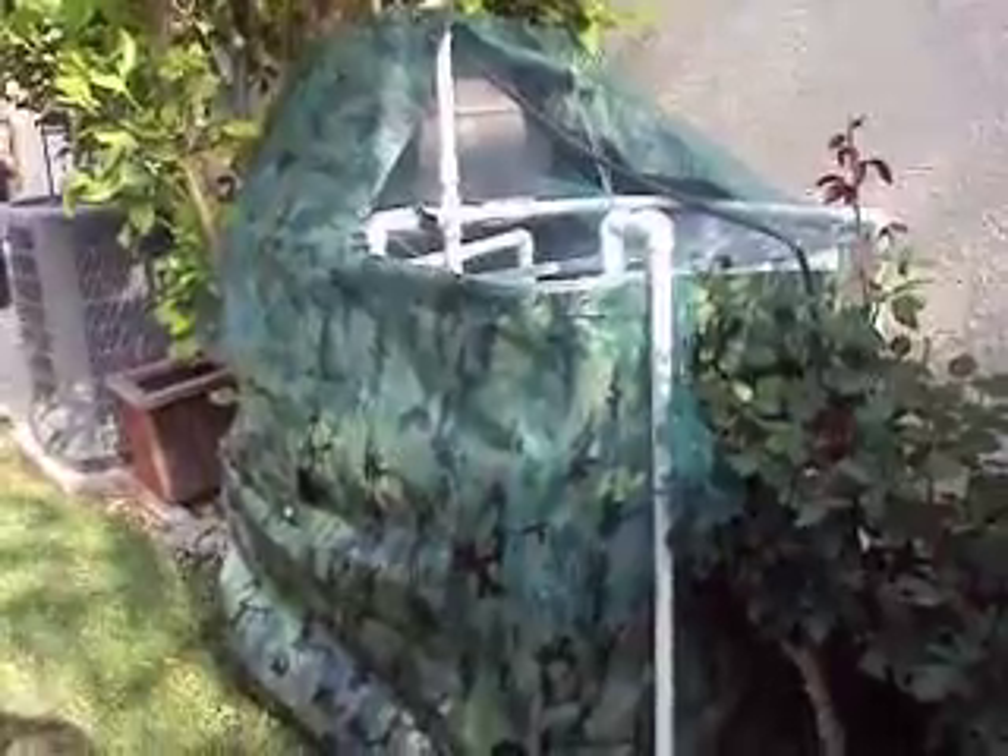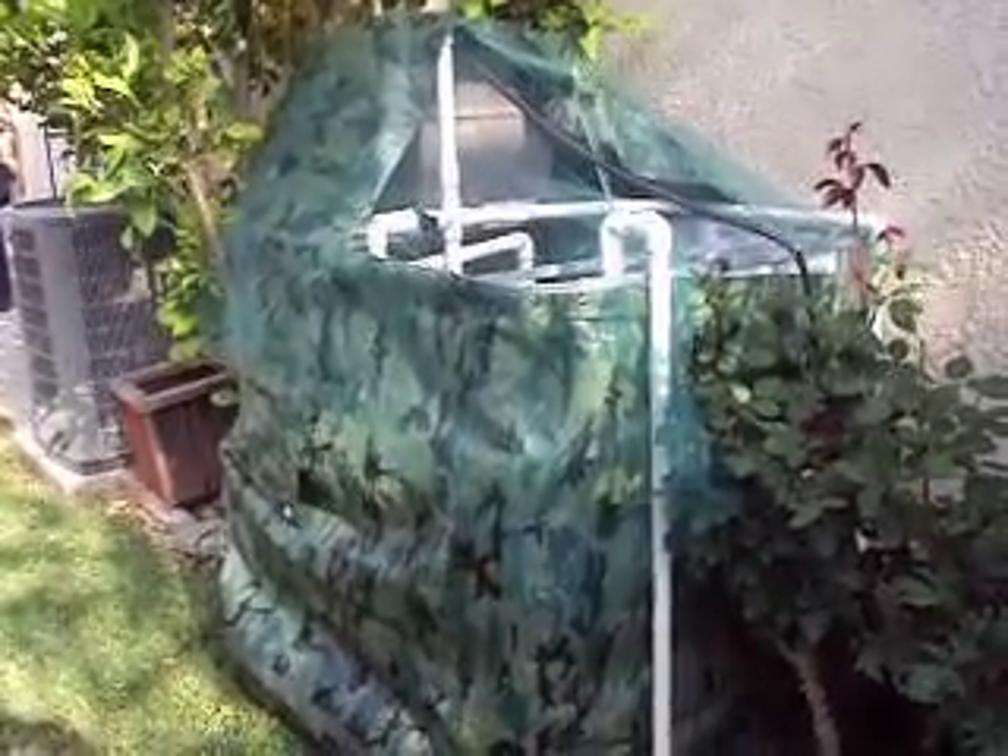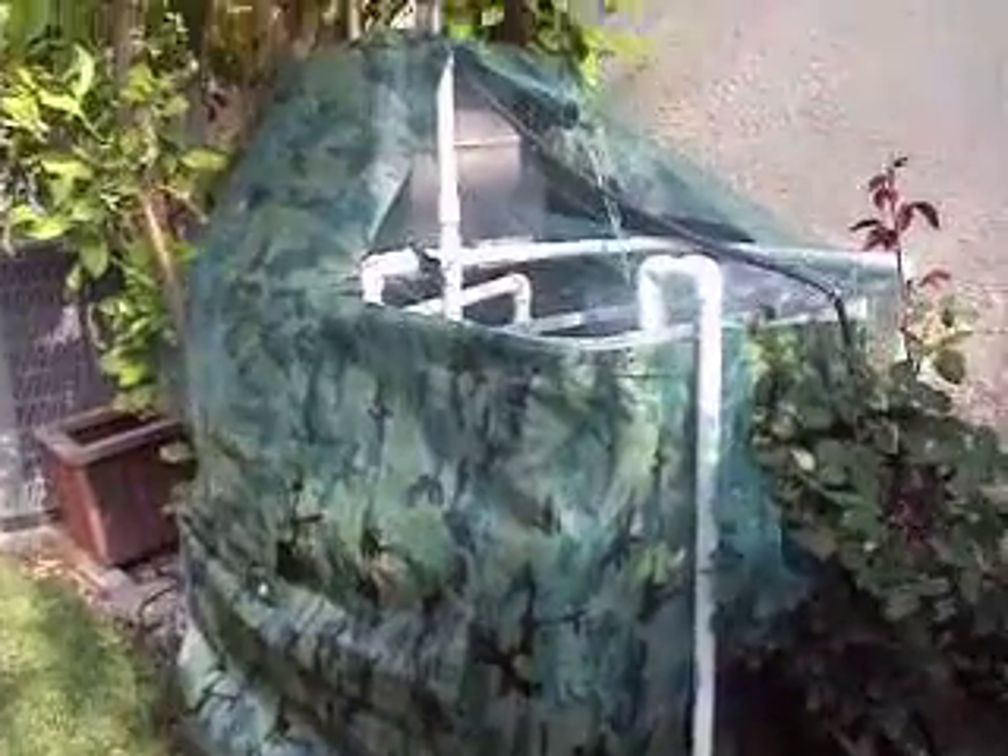This is a 300-gallon container that I converted into a fish tank. It's got water being recirculated and moved around by a 100-watt pond pump that I picked up at Harbor Freight. I've got approximately 25 tilapia. I've got a couple of submersible heaters in there that keep the fish tank nice and warm, around 80 to 82 degrees.